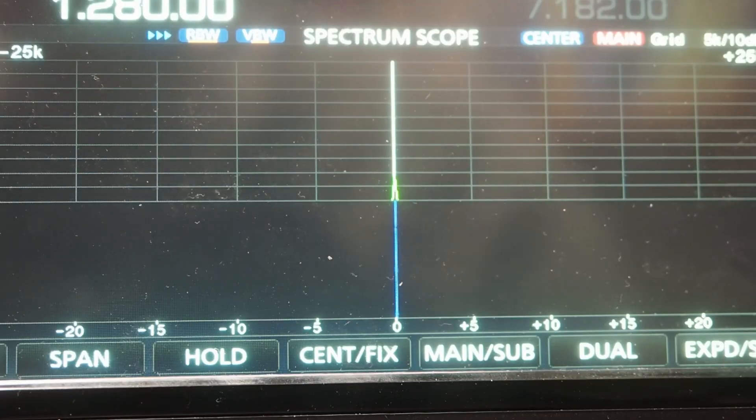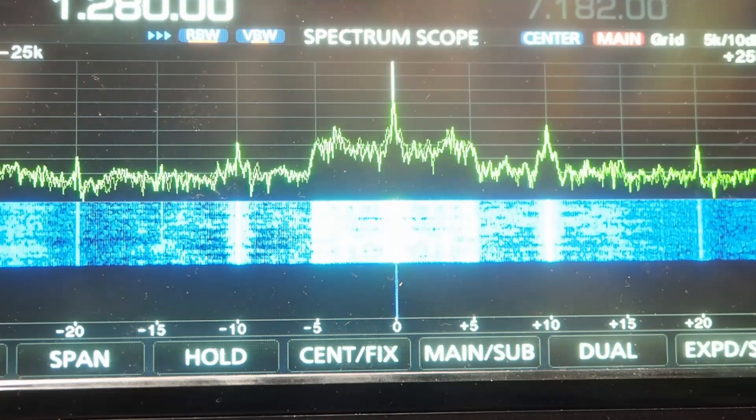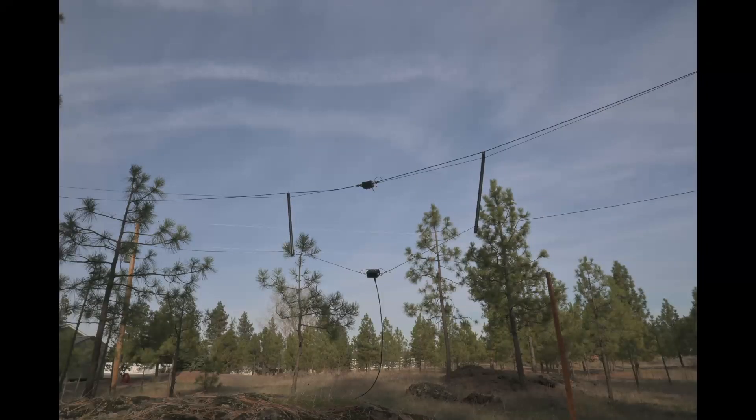I'm going to demonstrate the difference between receiving using a regular antenna and a receive antenna. I'm on an AM station. You can look on the screen and you'll see that it's barely registered. Now I'm going to switch to a receive antenna.